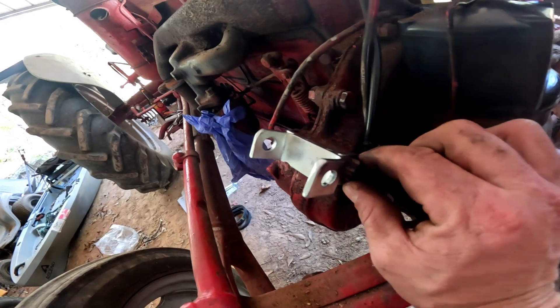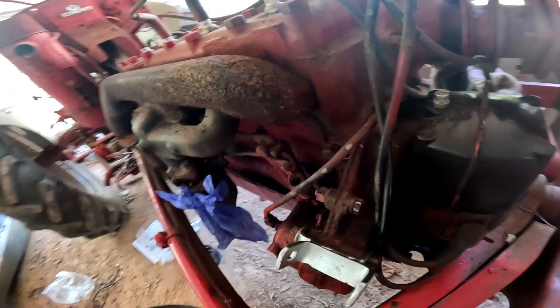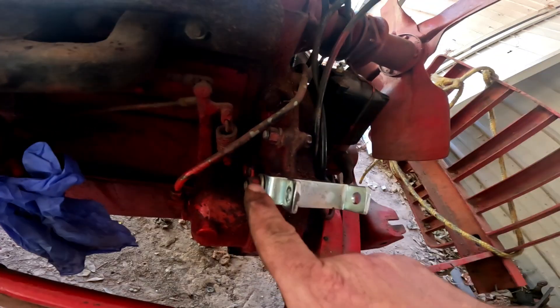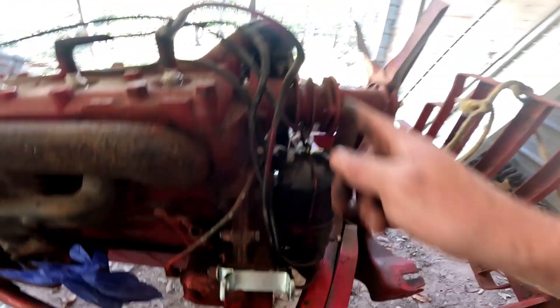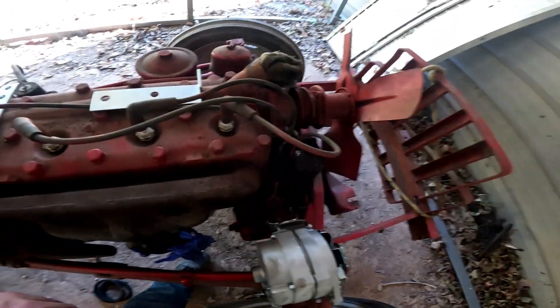It turns out the rounded edge of the mounting hardware for the alternator is where you need to use your original hardware parts from where you took the generator off. You need to make sure the alternator is set forward to line up the pulleys. Alternator's on, and that was simple enough.